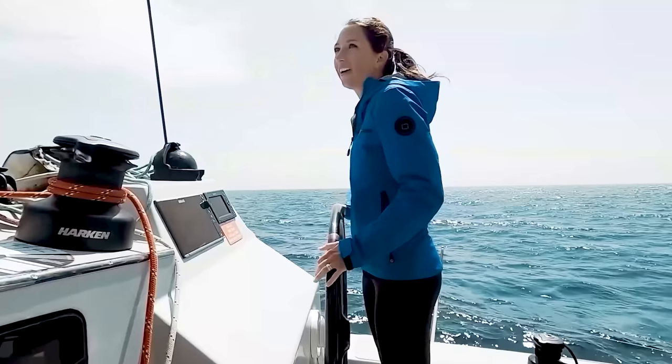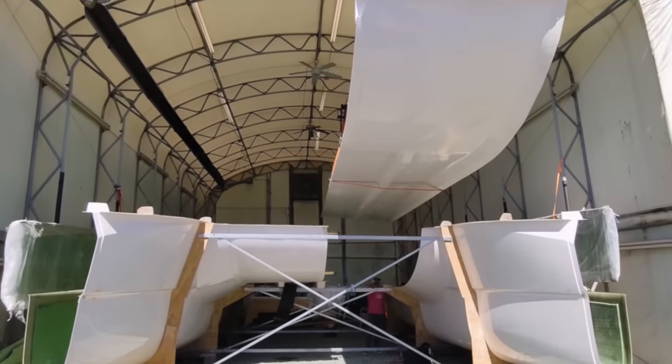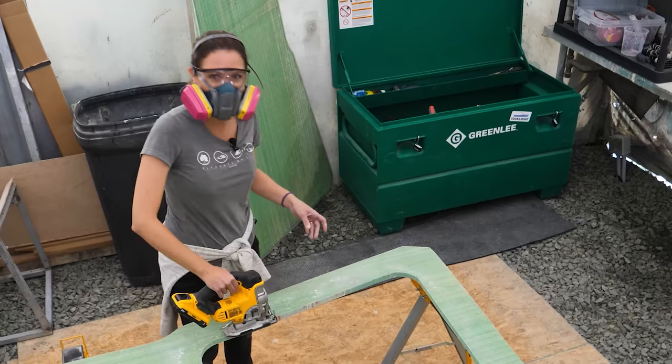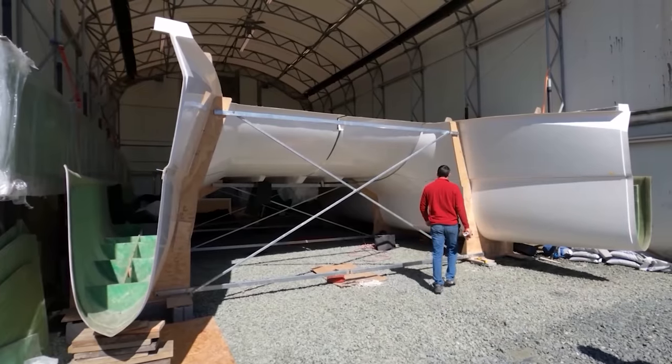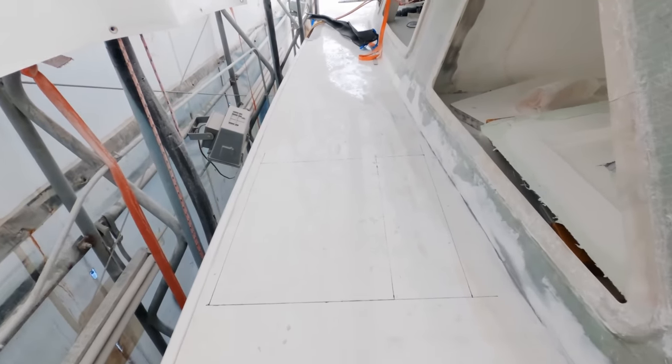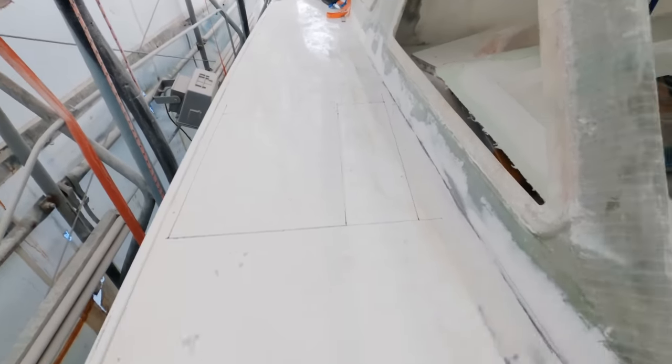This is Matt and I'm Jessica. Make sure to hit the subscribe button and join us every week as we start our newest project of building a 42-foot catamaran from the ground up.